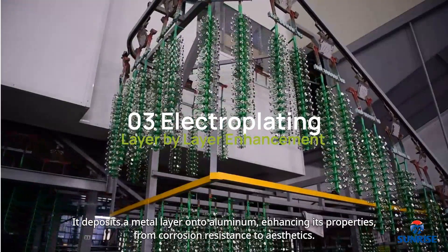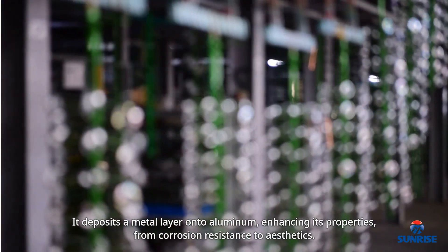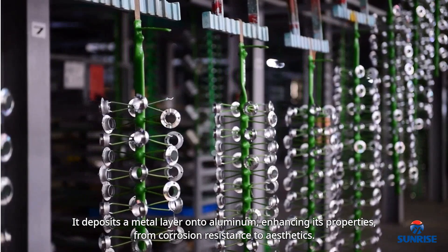Electroplating takes a different approach. It deposits a metal layer onto aluminum, enhancing its properties from corrosion resistance to aesthetics.